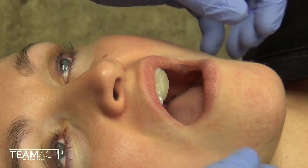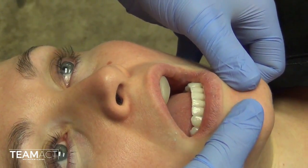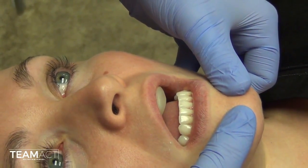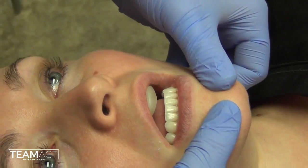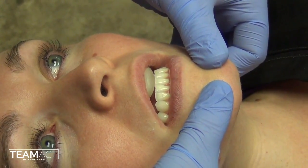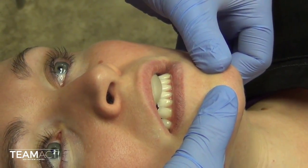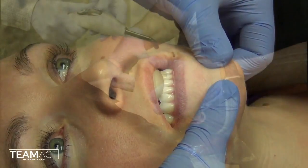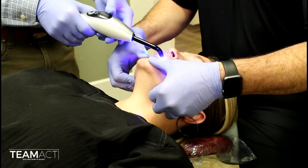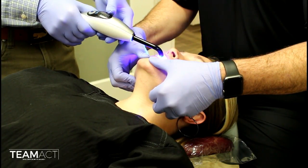Again, I will place my hands where I have had them before with the thumbs on the chin and the fingers on the posterior angle of the mandible, applying light downward pressure on the chin and light upward pressure on the inferior border of the mandible. I will have her close until she is roughly a millimeter and a half to two millimeters apart, then have my assistant cure that triad piece until it is set.